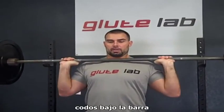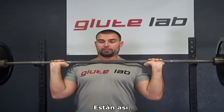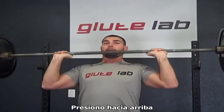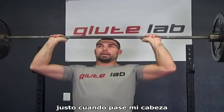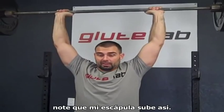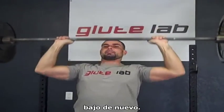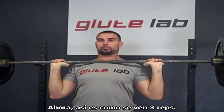Right here — elbows into the bar, lats are tight, everything's tight, elbows are tucked in, not flared out. I press upwards, right when it passes my head I push the head forward, lock out. Notice my scapula come up like this — this is a strong lockout. Come back down. Here's what three reps look like.